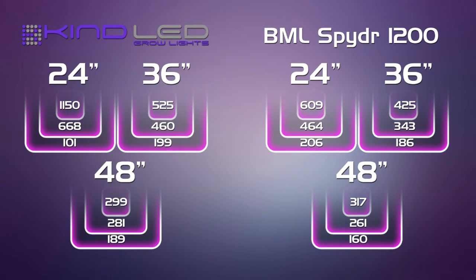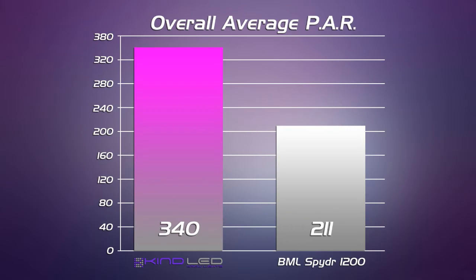Taking a look at the PAR results, we can see that the Kind K5 Series XL1000 clearly dominated at the different heights. The BML Horticulture light doesn't have an optic lens and it's well spread out, but the Kind K5 Series XL1000 definitely took the show over this light fixture.